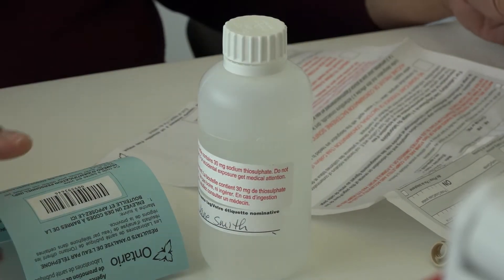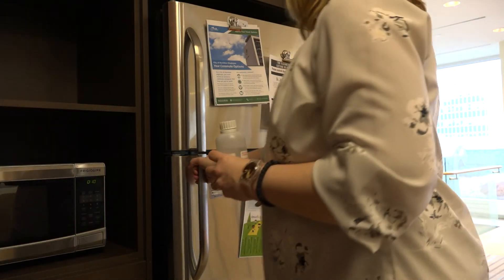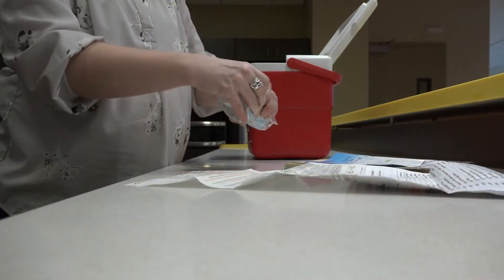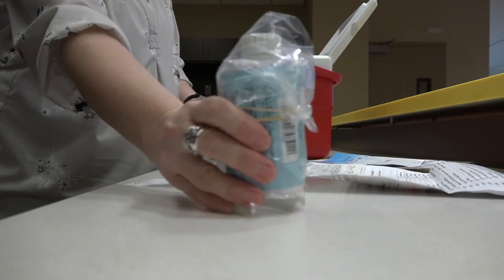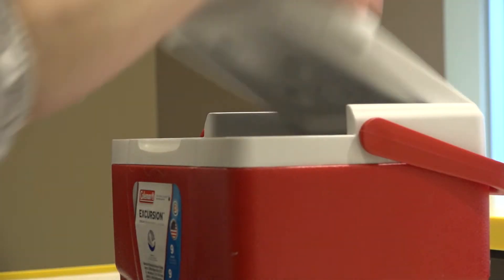Once you've completed the water sample, fill out the form that came with the sampling kit. Refrigerate or keep the bottle cool. Once you're ready to take it for testing, make sure you do so within 24 hours of taking the sample.